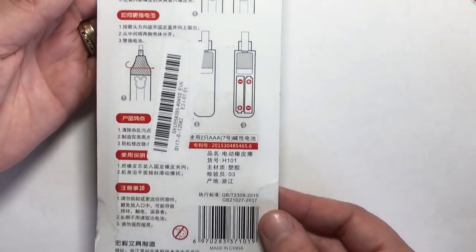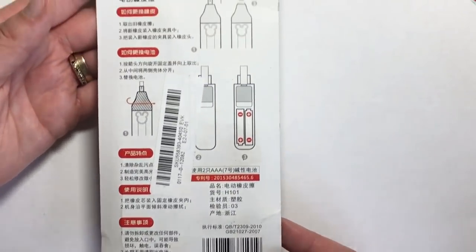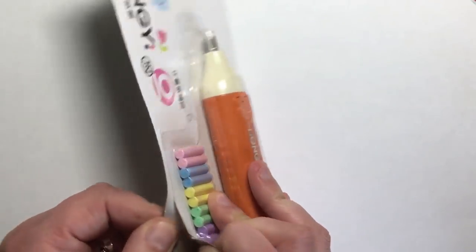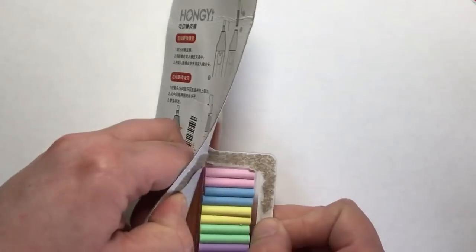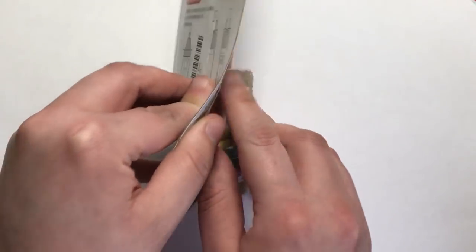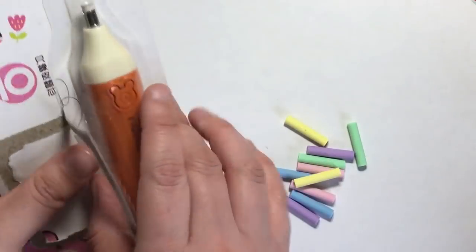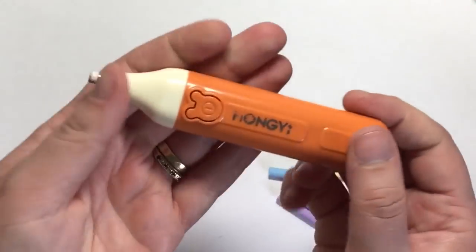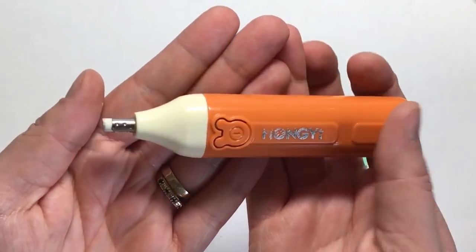Now we've got the stapler, we need a battery-operated eraser. Those little erasers just aren't going to cut it when you've got colored pencil and things to erase. Battery-operated erasers use the power of the battery to erase things you normally couldn't, and this one comes with really cute pastel-colored eraser refills — I only ever see white refills so it's really nice to see these pastel colors. The eraser itself is orange with the 'Hongi' name on it.